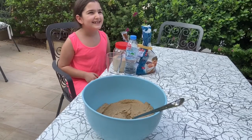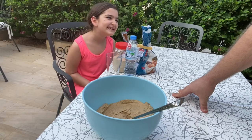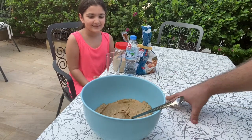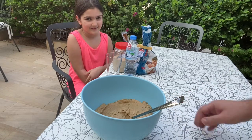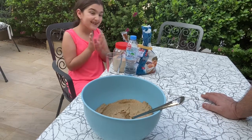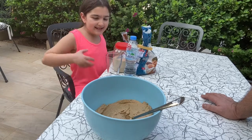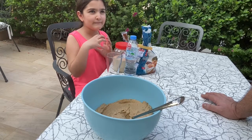Dad, what are we gonna do today? I don't know, I'm kind of hungry. See, yesterday we had this - this is the leftover hummus from yesterday, and there's a lot of it. We made a batch for a dip and there's a lot left. So we're gonna turn it into bread, right? Yeah, it's a dough. We're gonna turn it into a dough. We can use it either for pizza or for bread buns.